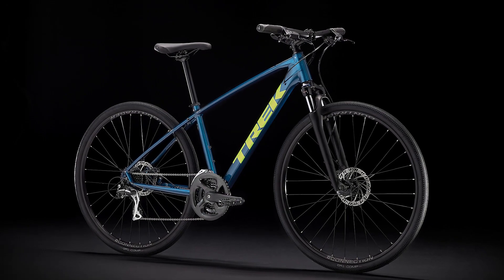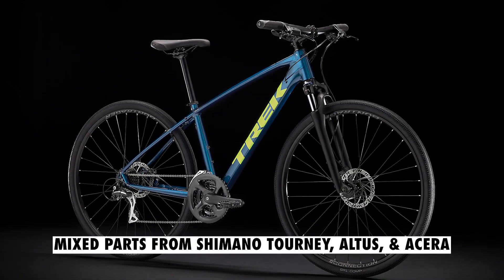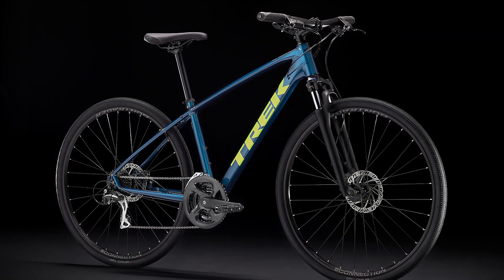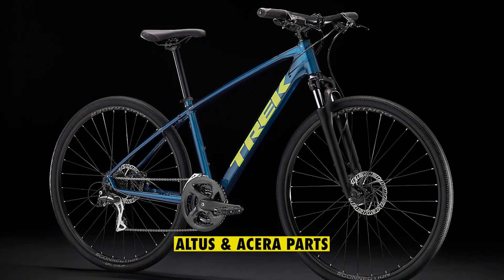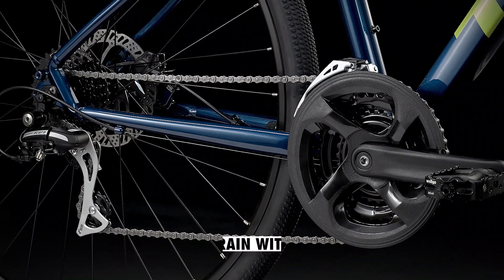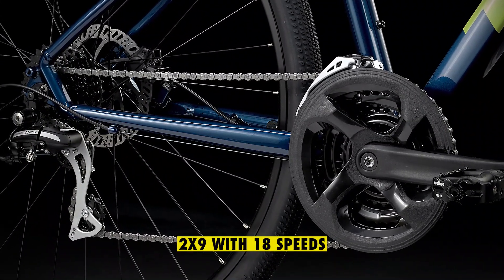The 2021 Dual Sport 2 has a drivetrain with mixed parts from Shimano Tourney, Atlas, and Acera, while the new 2022 bikes use the Atlas and Acera parts. The 3x8 drivetrain with 24 speeds has been upgraded to the 2x9 with 18 speeds.